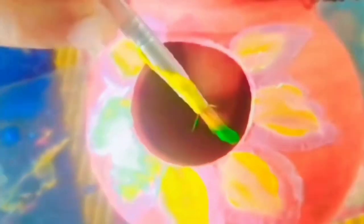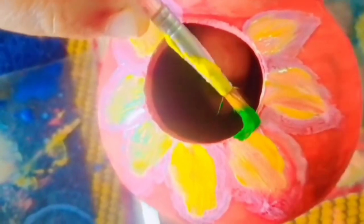Now I am using yellow paint for shading of the flower. With the help of green color, I am doing the borders of the flower, and for this I am also using white paint.